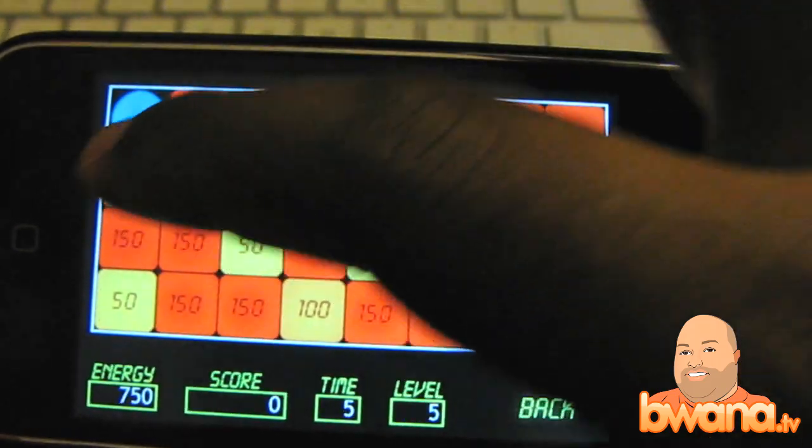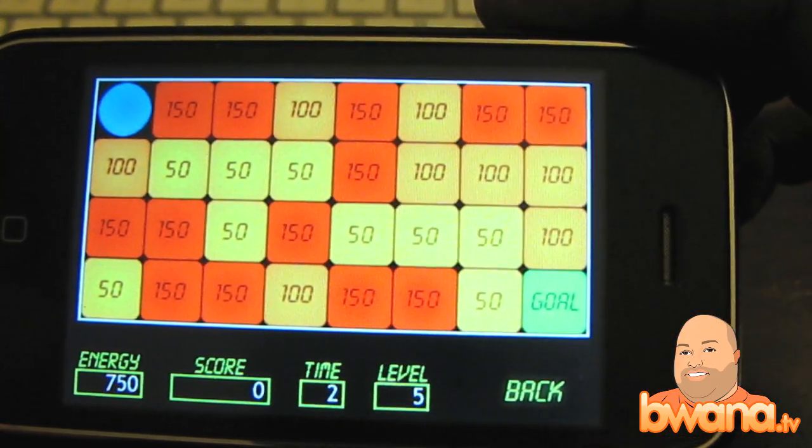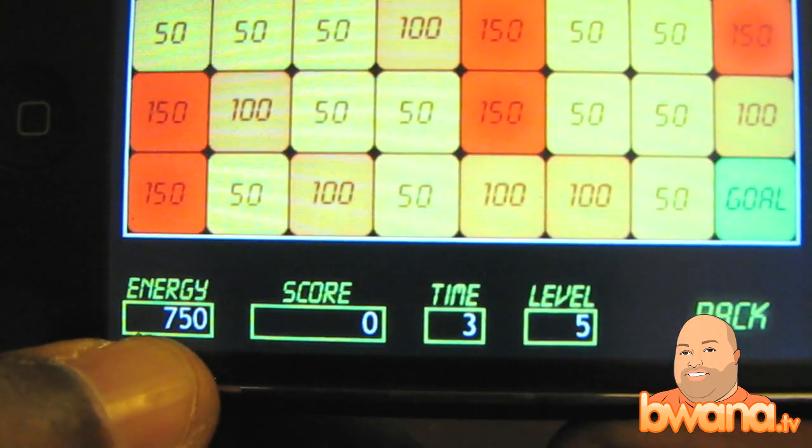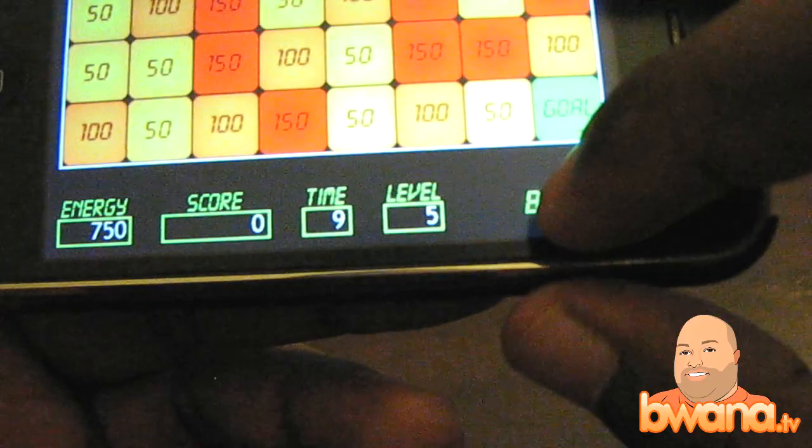Each one of these blocks with a number in it represents an amount of energy. You see here that I have an energy cache at the bottom left. It currently is 750. I'm going to go ahead and go back.